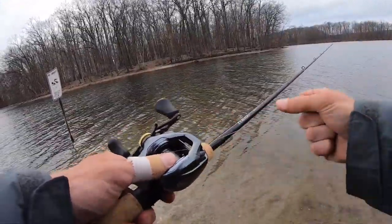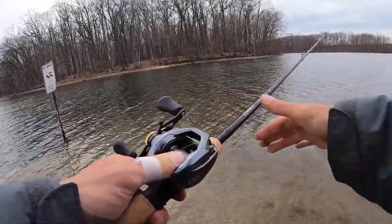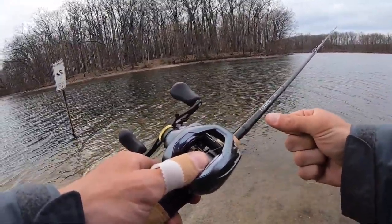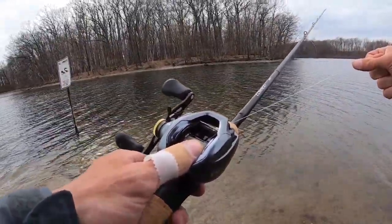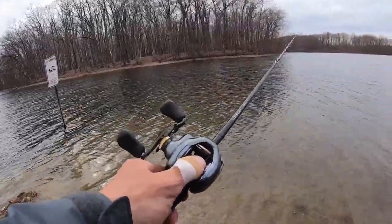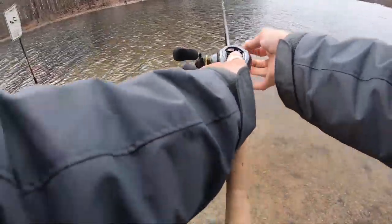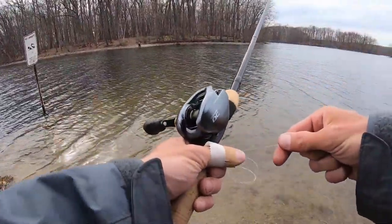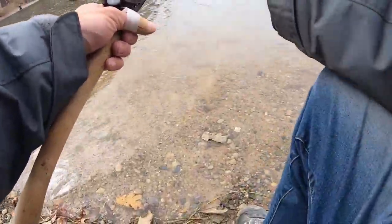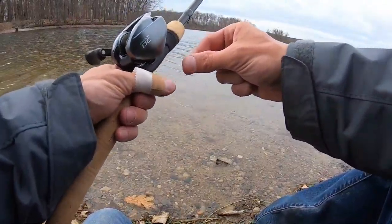Coming down to the end of the spool — I'm down to the end, the backlash is out. Nope, it's not out. I'm going to have to take the line all the way out, this is going to take me a minute. My bait's out there so a fish could be on it.